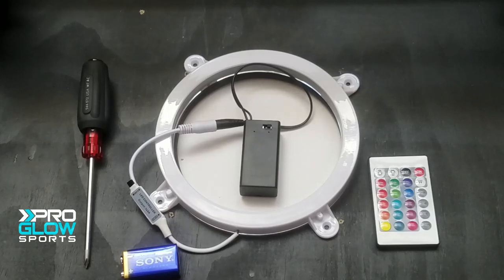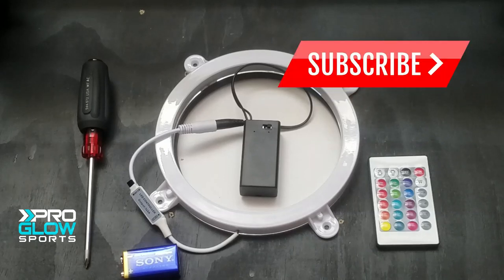So get off of Etsy, off of Google, off of eBay, and subscribe to the channel so you can see the best night gear in the world demonstrated for you in one spot.